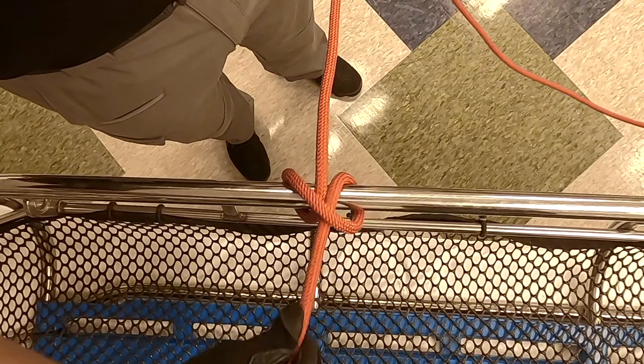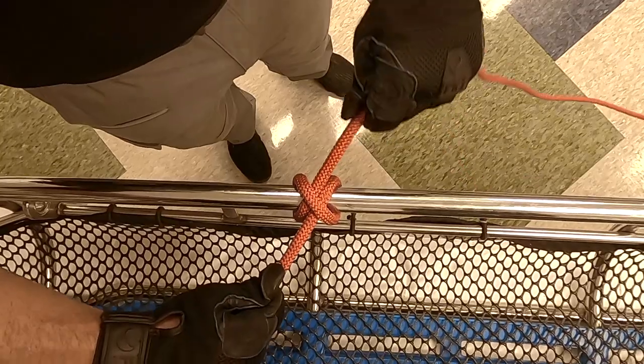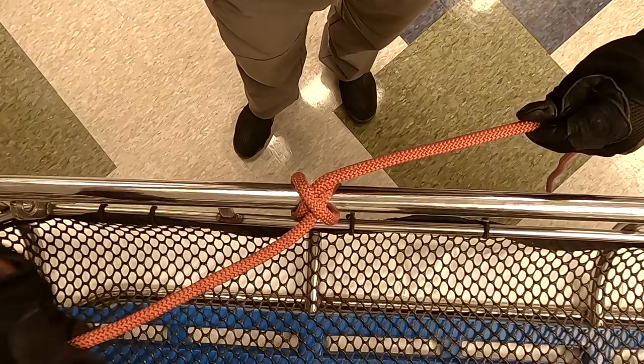On the basket, we'll dress it down and snug it down. Your direction to pull is going to be back this way, because the standing part of your rope is biting down on the tail part.